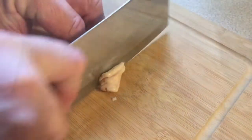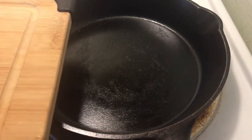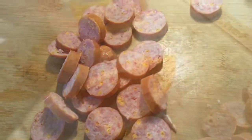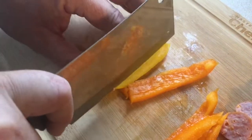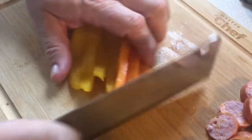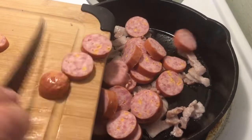Putting in the bacon there now, let that cook up a little bit and then we'll add the sausages after. We've got two pieces of peppers here. Bacon's starting to cook and I'll fire these up there with the bacon.